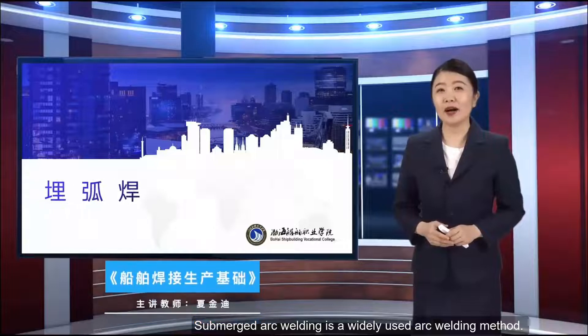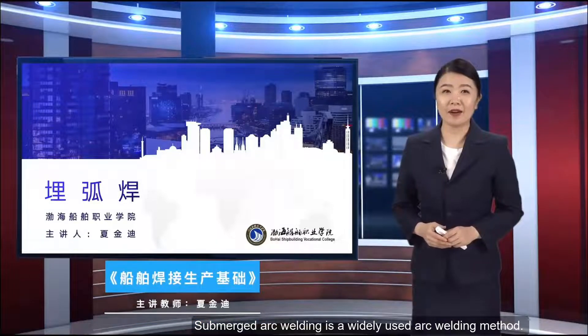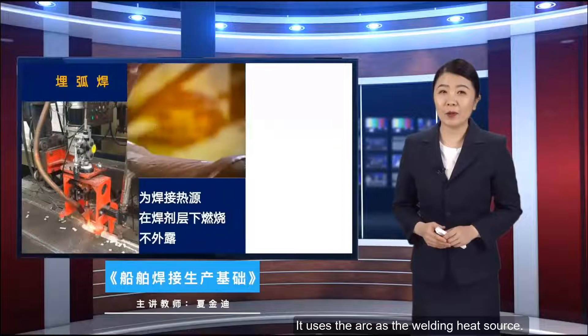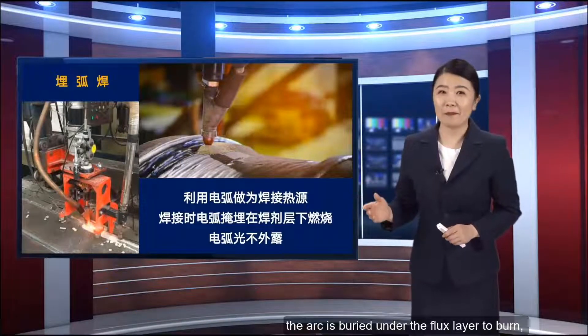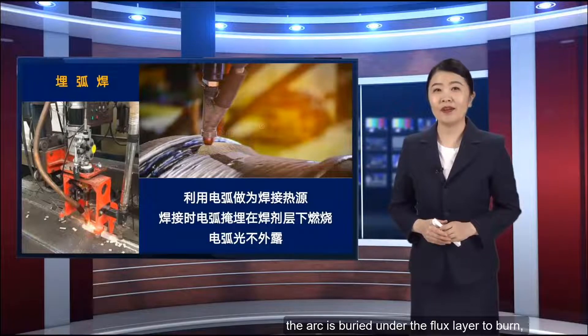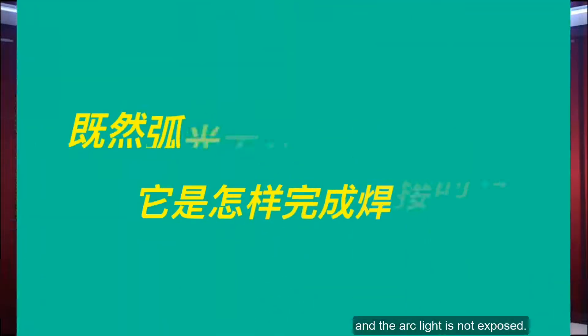Submerged Arc Welding is a widely used arc welding method that uses the arc as the welding heat source. During welding, the arc is buried under the flux layer to burn, and the arc light is not exposed. Since the arc is not exposed, how does it complete the welding?